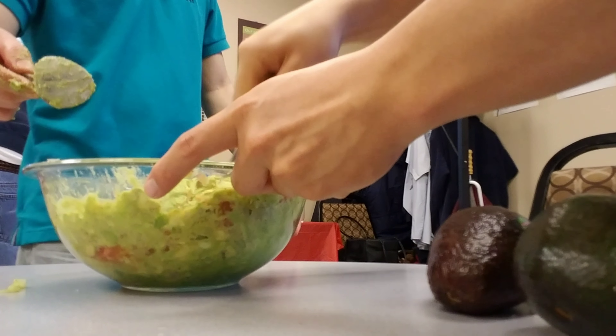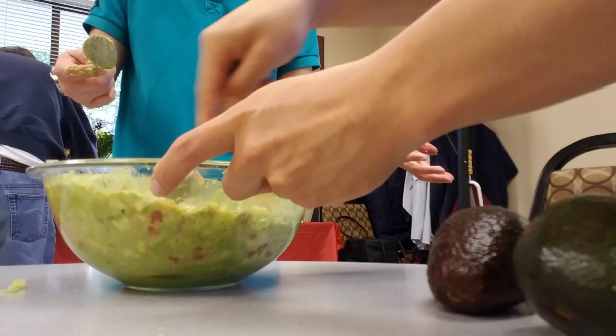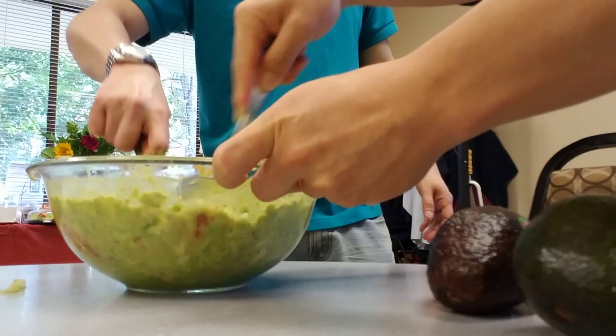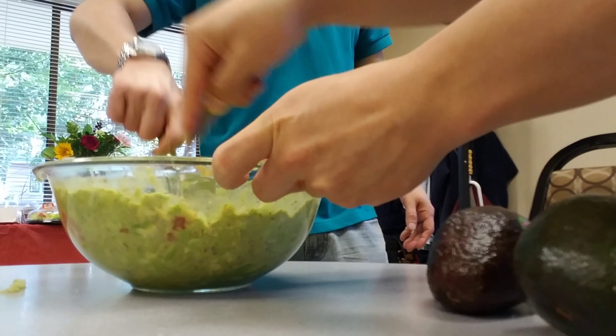That's a lot. Last time she said I didn't make enough and he got mad. I'm like, yo, I'm going to make you bigger. He don't play with food.